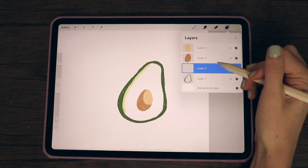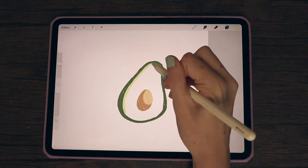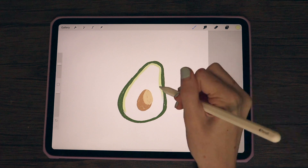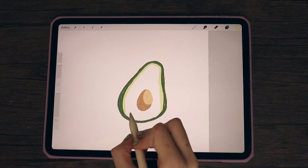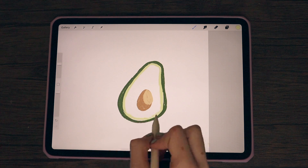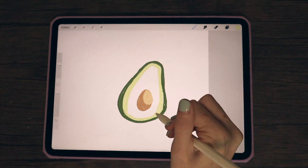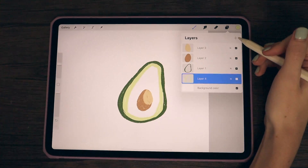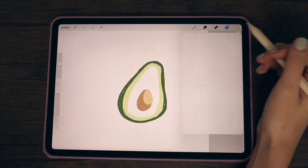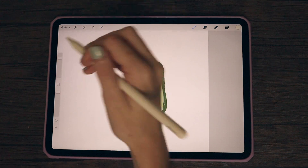I'm actually going to move that layer down once more because I also don't want it to get on top of the darker green outline of my avocado. Now I'm just going around and darkening up the edges to create more dimension. Then I'm creating another layer at the very bottom and getting the lightest color to fill in the rest of the white area of my avocado.